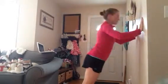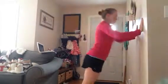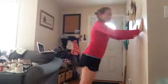Repeat this. We've got 10 more: 10, 9, 8, 7, 6 more, 5, last 4 — tummy tight — 2, and 1. Awesome, guys, shake that out.